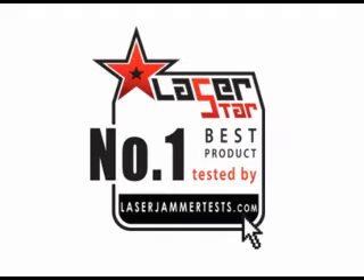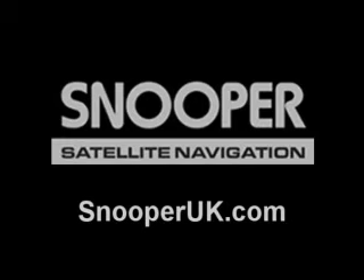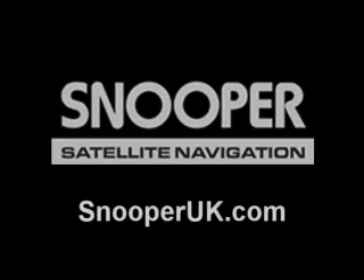Snooper did a great job. If you have any technical questions, you can contact the manufacturer at SnooperUK.com. If you have any questions and you're in the United States, go to www.LaserStarUSA.com. Otherwise, visit our site at laserjammertest.com. Feel free to email me if you have any questions. Anyway, drive safely everyone.